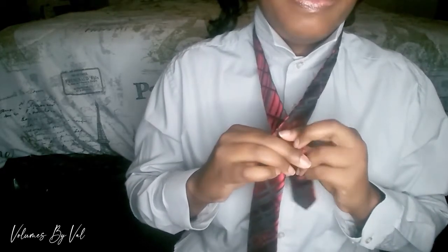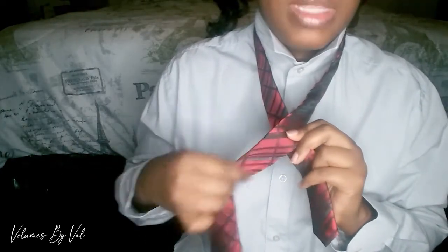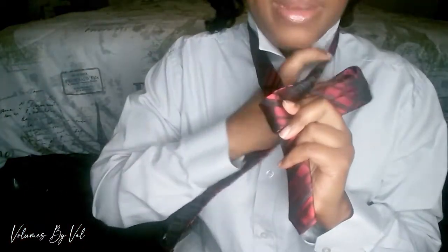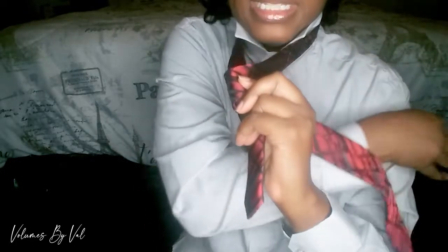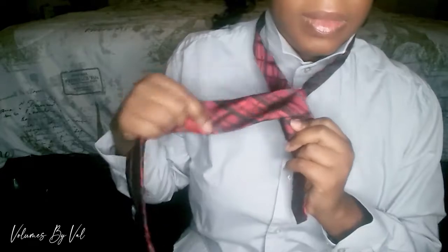What I'm going to do is take my fingers and just hold this — pinch it together. Then I'm gonna take this long end and wrap it this way, as you guys can see.